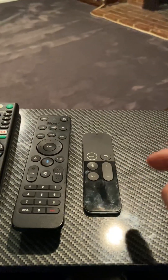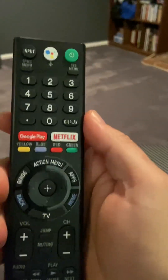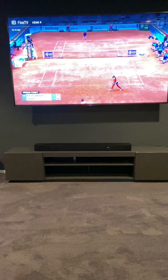And then the little one is the Apple TV remote. First, to turn the TV on, take the TV remote — the Sony remote — and press the green power button and it's going to turn on the TV.